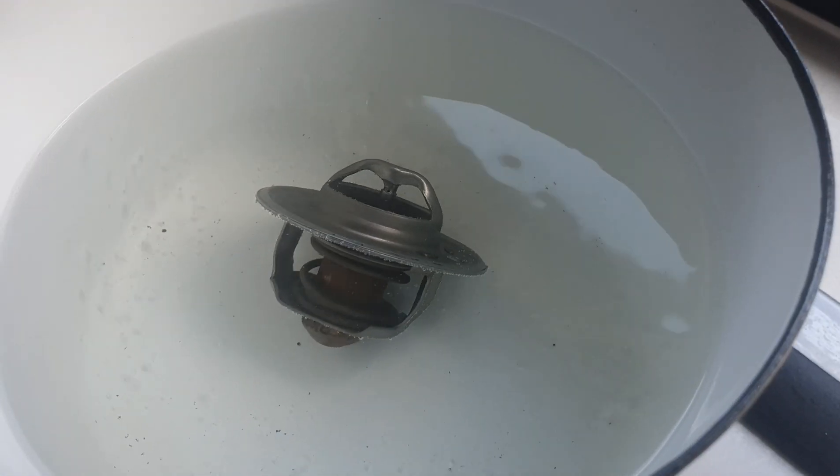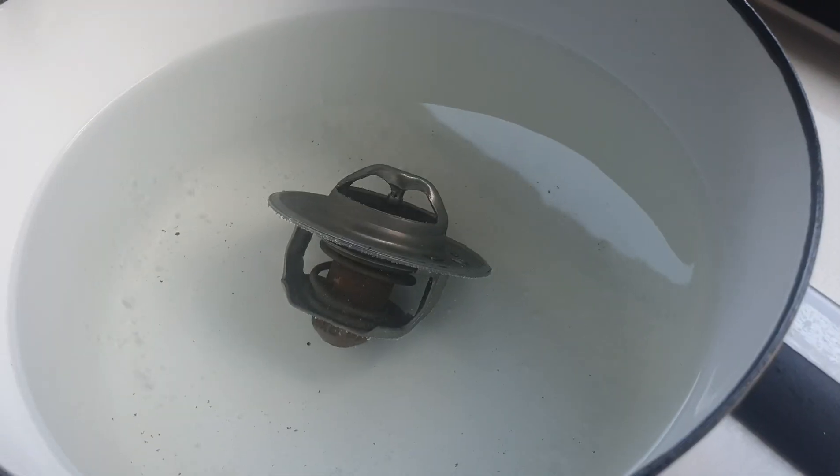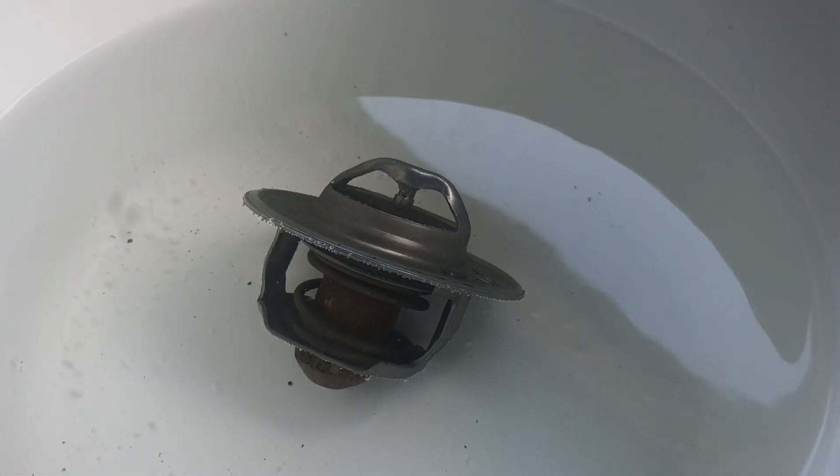Just as a precautionary measure, you'd want to do this to a new one before you install it, but because this is the old thermostat, it's been exposed to the heat elements, it's sort of got that memory, and it will react in a way due to the heat.